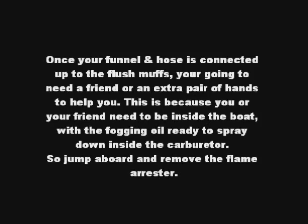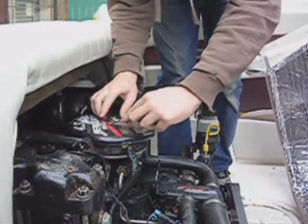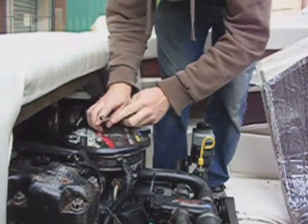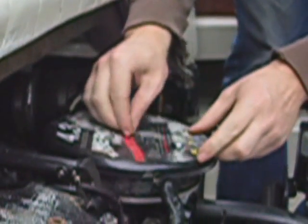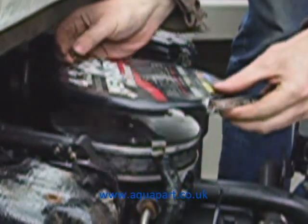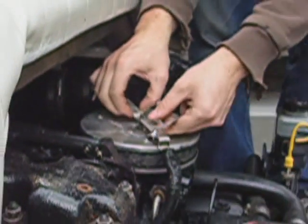Once your funnel and hose is connected up securely, you are going to need a friend or an extra pair of hands to help you. This is because one of you is going to have to hop inside the boat with the fogging oil ready to spray down inside the carburettor. Jump aboard and move the flame arrester. Use your ring spanner to undo the bolt on the top of the flame arrester — do not lose it, put it somewhere safe. Remove the strap and then the arrester itself. You will end up looking at the top of your carburettor, where you will be spraying your fogging oil in just a moment.